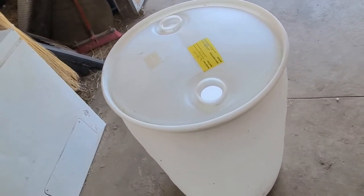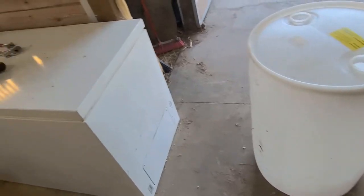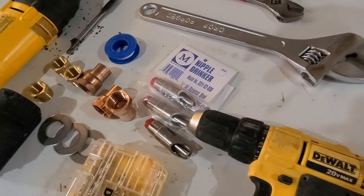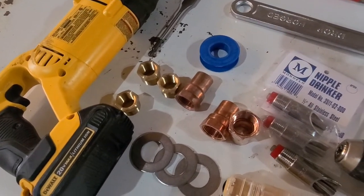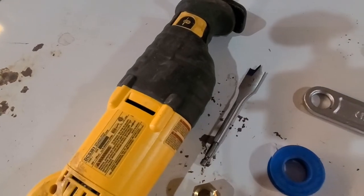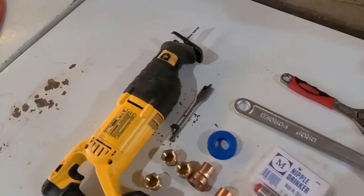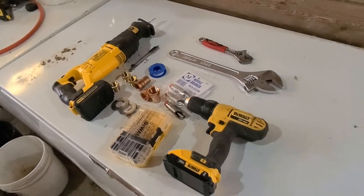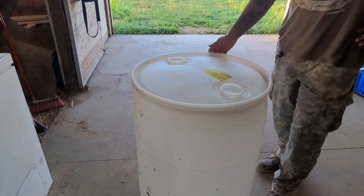Today my buddy Mark and I are going to turn this 55-gallon drum into a pig drinker. To do that we've got stainless steel nipples, some three-quarter to half inch brass fittings, three-quarter inch copper fittings, stainless steel washers, teflon tape, a three-sixteenths inch spade bit, a reciprocating saw with a general-purpose blade, and some wrenches. To start out, we're going to cut off the top of this drum so we can reach in and tighten everything down.